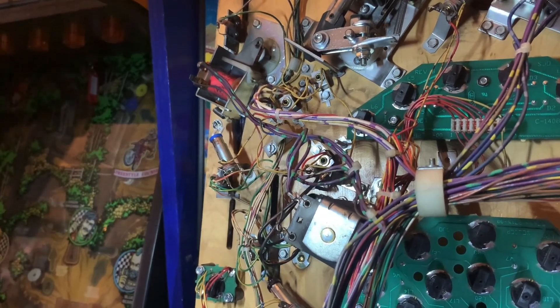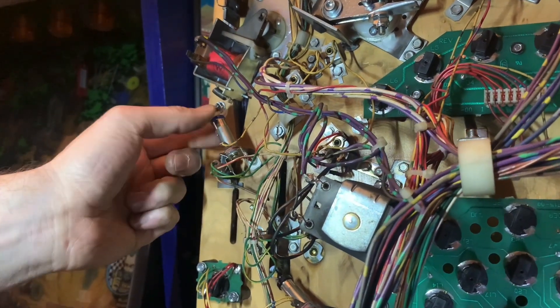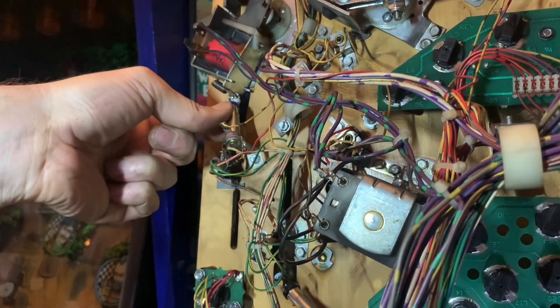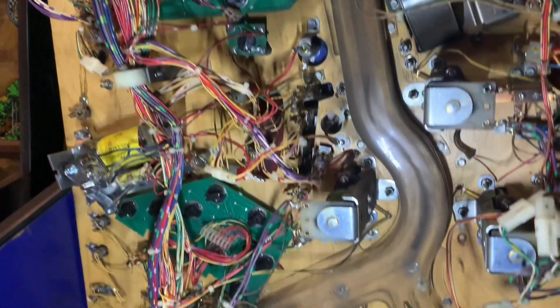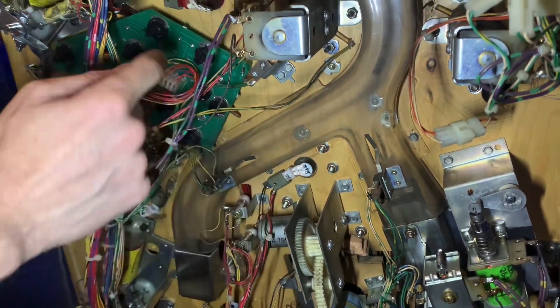Sometimes under the play field you have a socket that's at an angle or it's going to be hard to reach. With flex bulbs you can direct the light exactly where you need it, getting it right up in there. There are a few other places in this game that use them — it's Fun House, and there's a flasher down here that's flex.